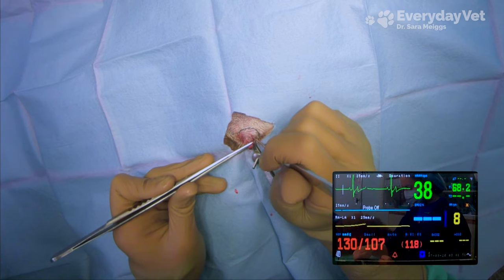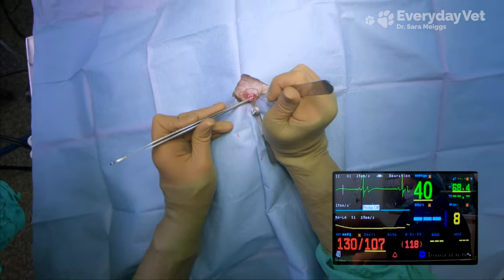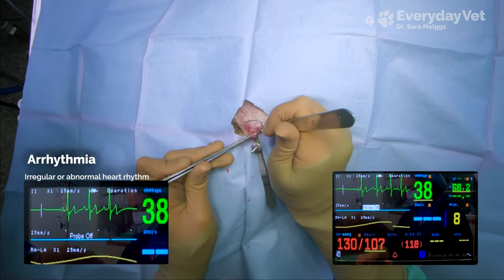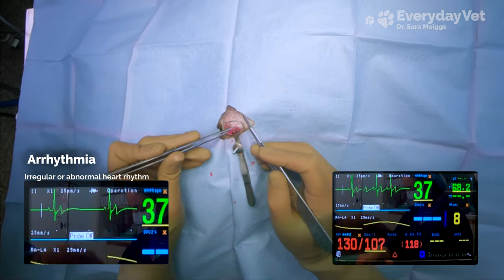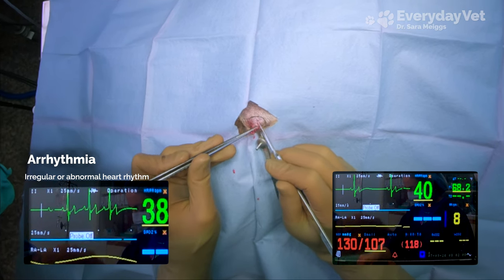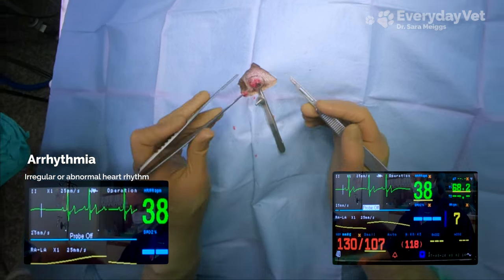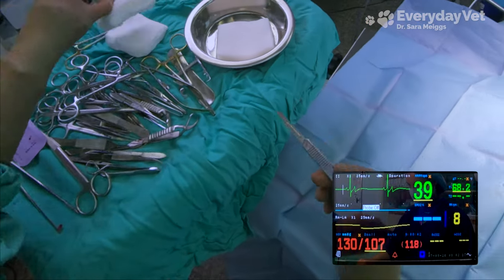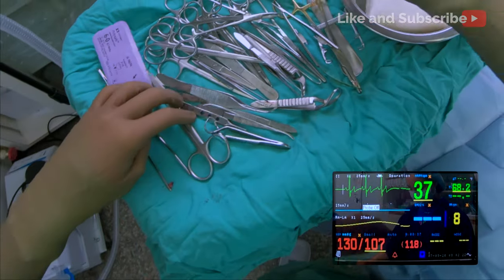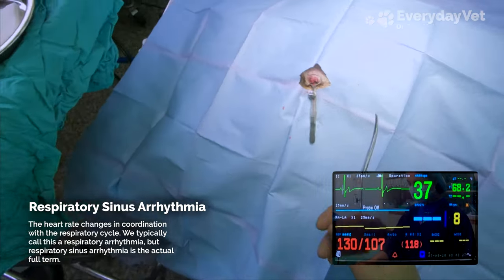I know I said this dog has a normal EKG, but you may notice that we just got a group of QRS-T together and now there's spacing between them — that would actually be defined as an arrhythmia. But it's actually a normal thing in dogs. If you listen to the background, you'll hear the ventilator causing her breaths, and these clumps of PQRST are all occurring right after that breath. This is what's called a respiratory arrhythmia.